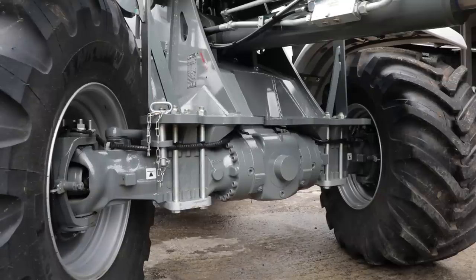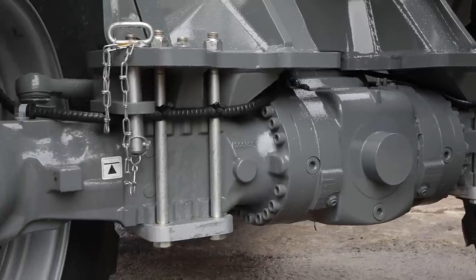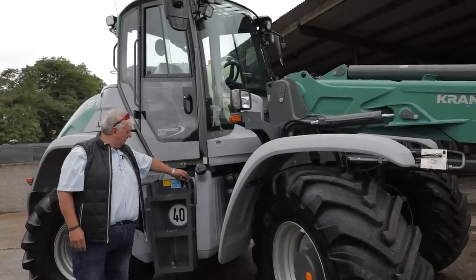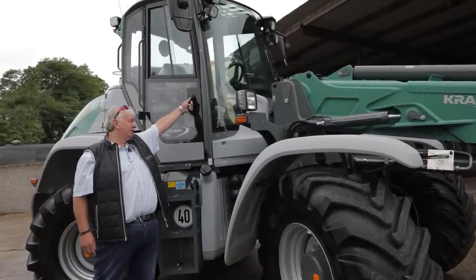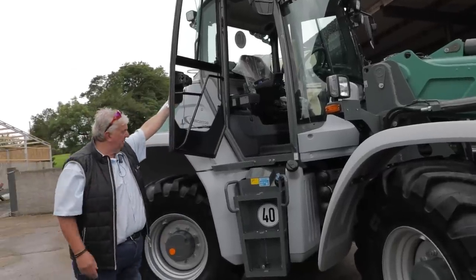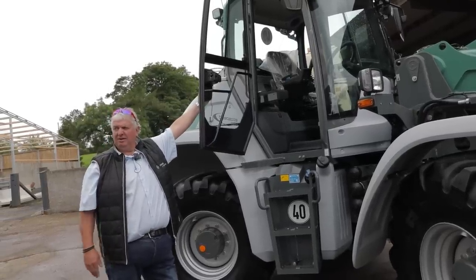We're on Carraro axles with inboard brakes. As soon as you jump off the seat, within two or three seconds, the handbrake is applied automatically. Our diesel tank and our AdBlue tank — we have access to both. Most people always use the left-hand door, but access is available both sides if required.